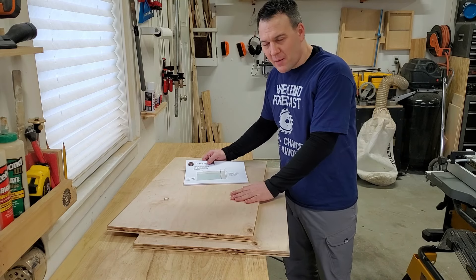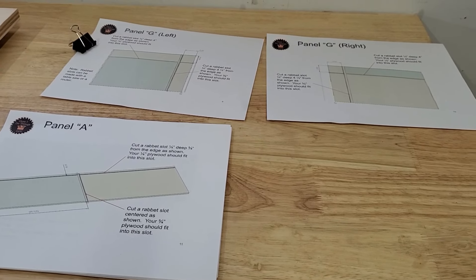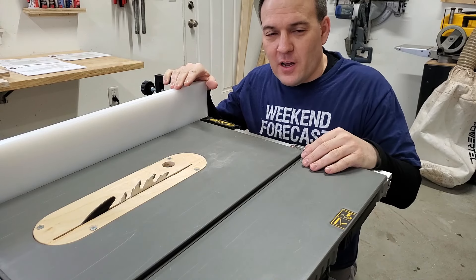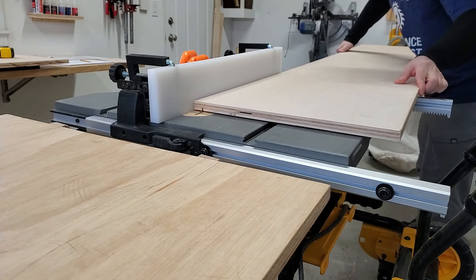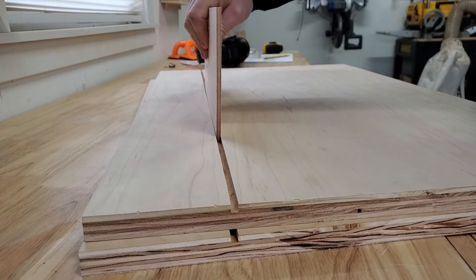Next, I'll be grabbing my side and back panels and cutting dado slots in them. This will make for a nice, easy, and strong glue up. First I'm going to cut the quarter inch dado in all my panels using a flat kerf blade, taking two passes and test fitting a piece of quarter inch plywood until it fits perfectly.